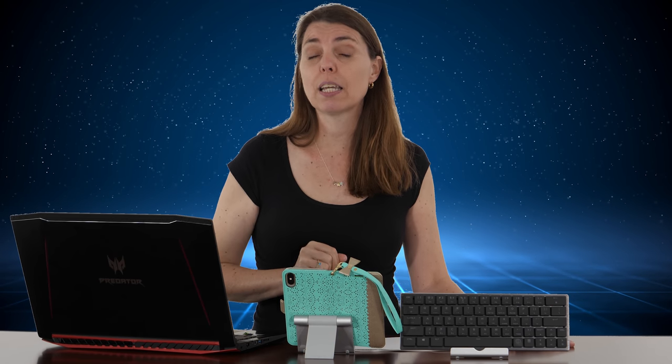Hi guys, it's Rogue here and welcome to TechDeals. Have you been trying to figure out how to pair your SK621 by Cooler Master with your laptop, your phone, or your iPad? Well, we're going to take a quick look at that today. It's quite easy, so this will be a short video, but we'll get you sorted out.